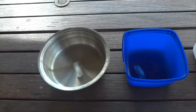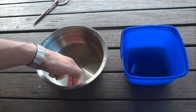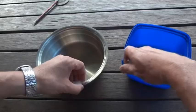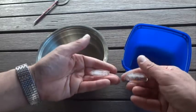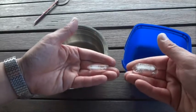The cubes are about half melted at the moment, so let's have a look. There's the one coming out of the metal tin, and there's the one out of the plastic — and it looks like the one out of the metal tin is a lot smaller than the one out of the plastic tub.